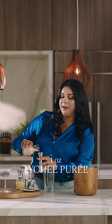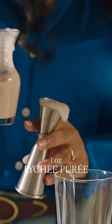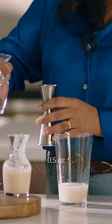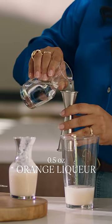Followed up by a full ounce of our lychee puree all the way up top so you get that beautiful meniscus. Then we'll do a half an ounce of our orange liqueur.